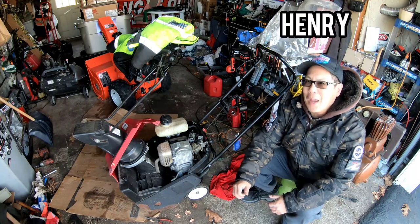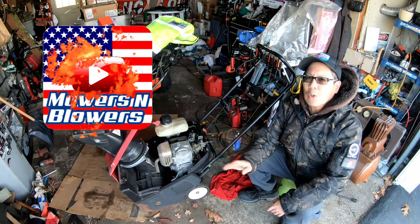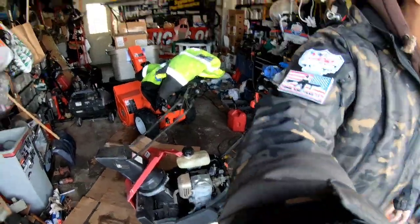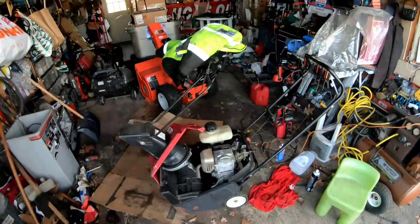Hey guys, how you doing? It's Henry at Mowers and Blowers. Cold morning today, about 32 degrees — just around freezing. You can tell ice does not melt when it's 32.